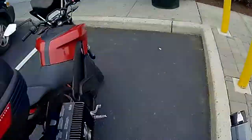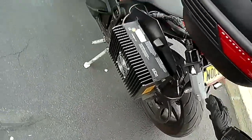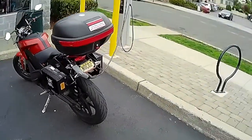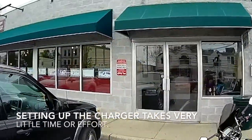And then you just go over to the back, open this up, plug it in, go have some pizza. Ta-da! And now the motorcycle is charging up at 6.3 kilowatts. Bam! Time to get some food.